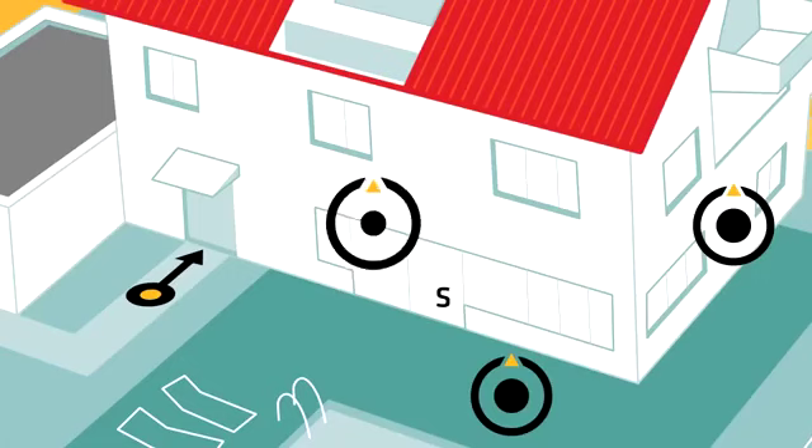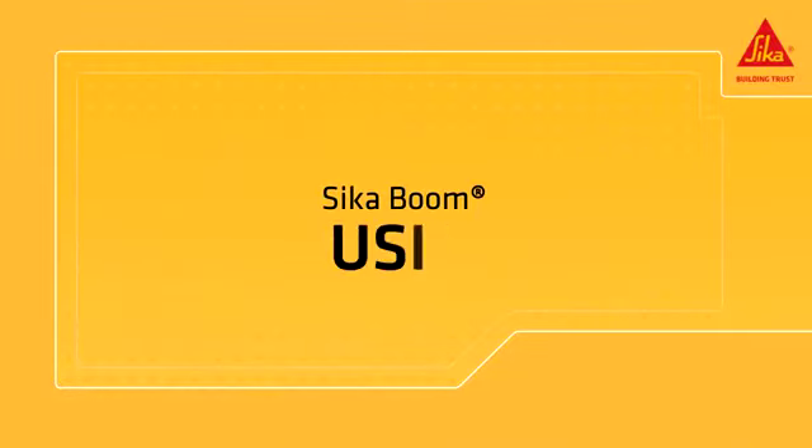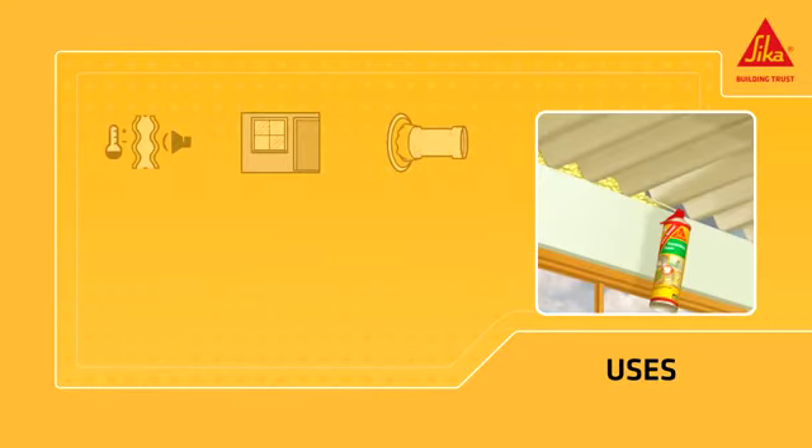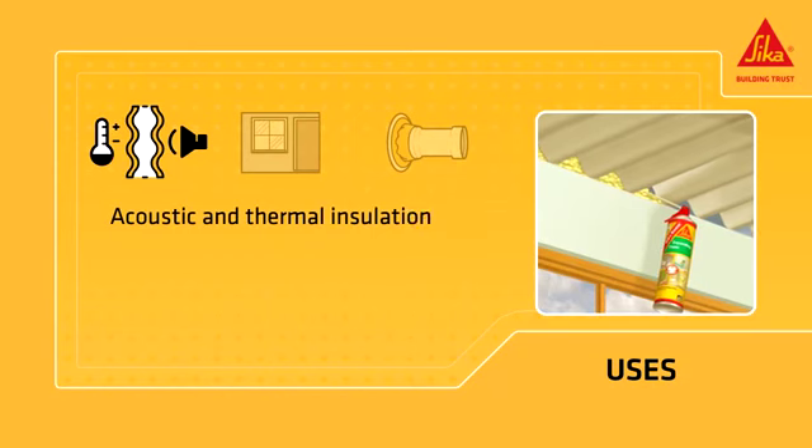Cicaboom is a multi-position expanding polyurethane foam for fixing, insulating, and filling. It is a product for acoustic and thermal insulation against sound, cold, and drafts.